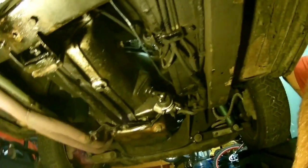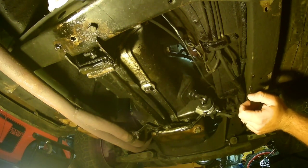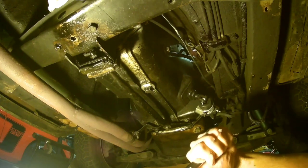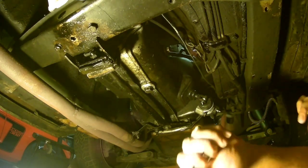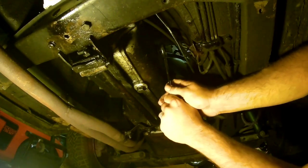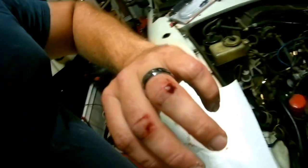All right, let's make sure you guys can see what we're doing here. Oh, that's going to be too big - that may not work. Ow, fudge! And that's why you wear gloves every single time. I'm going to be bleeding pretty good here in a second. It's not even the right size socket.